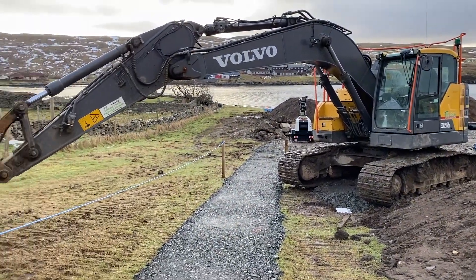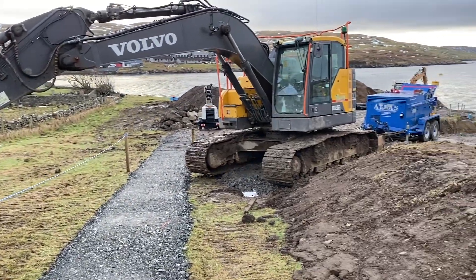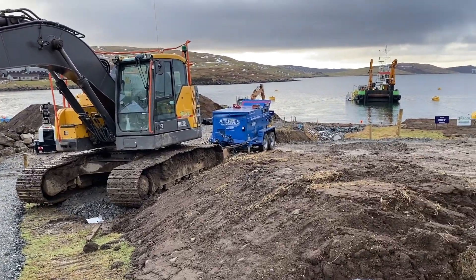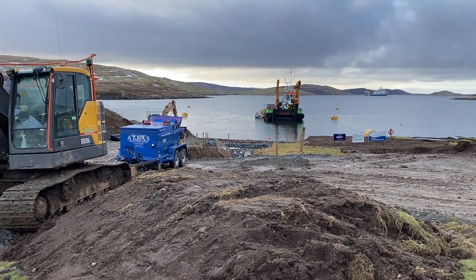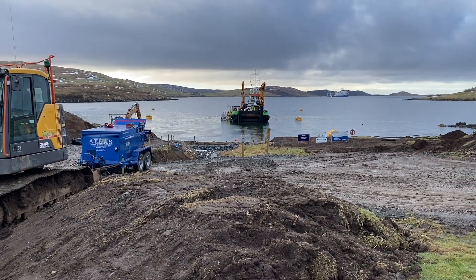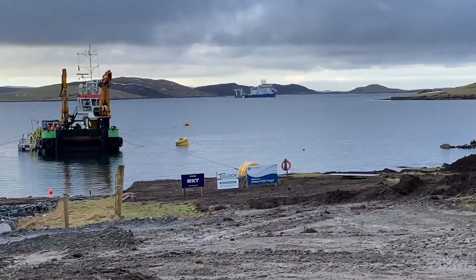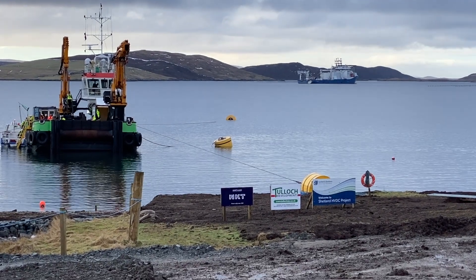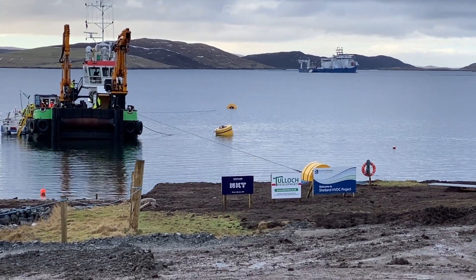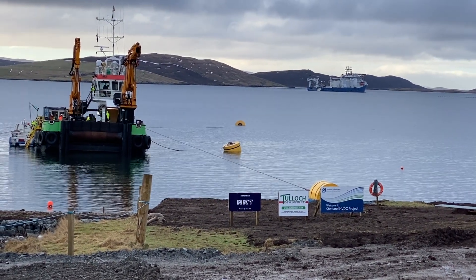So what we've got here: the bucket of the digger is dug into the ground and the winch is connected to the digger to save it moving. That's a winch pulling in cables through the dive boat, and then away in the distance is the big boat. We're going to be connecting the winch wire onto that big boat and it's going to be pulling in cables for the power stations.